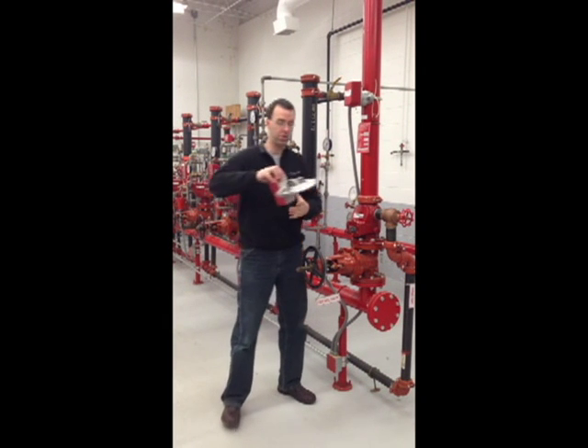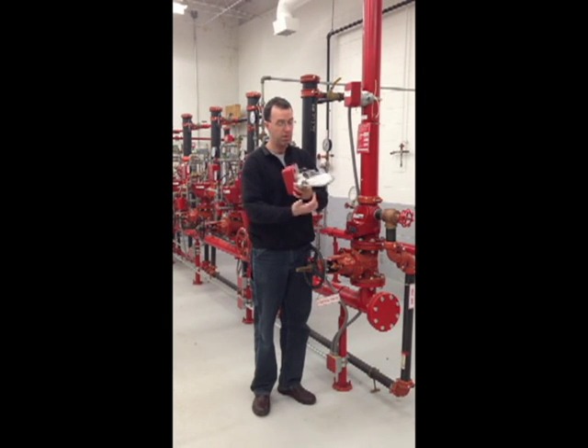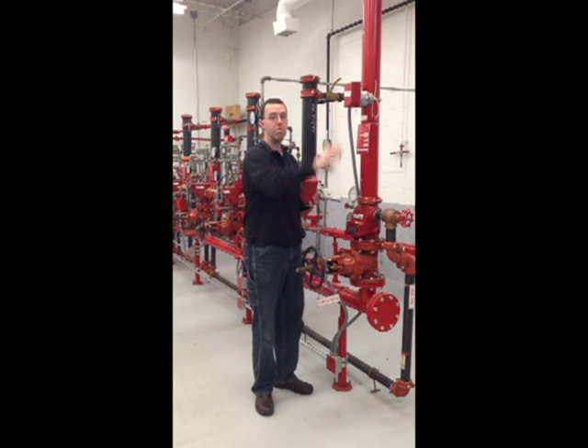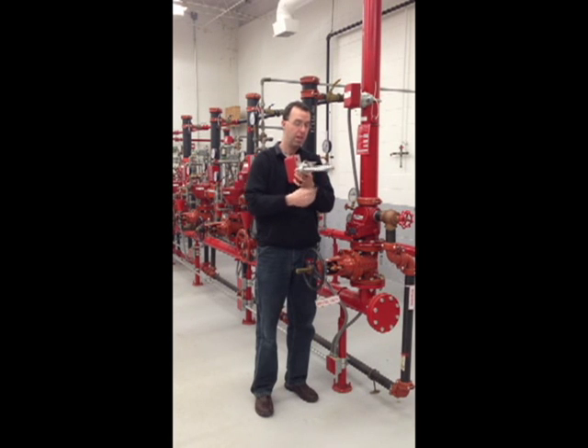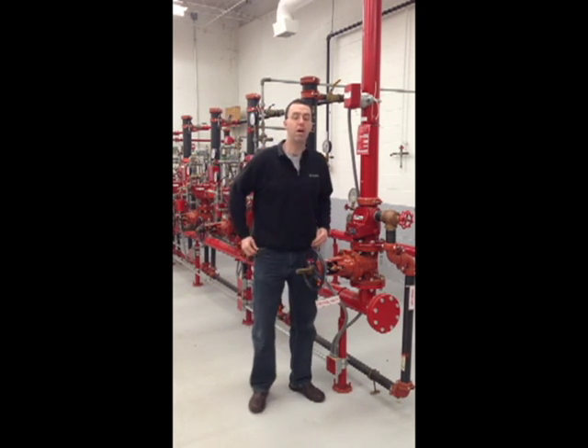This is what a flow switch looks like when it's not mounted on the riser. You have this plastic paddle. The flow switch just sits here motionless when water begins to flow. After a sprinkler head is activated, the paddle moves upward in the direction of water flow, and then a countdown begins and the water flow alarm has to be transmitted within 90 seconds.